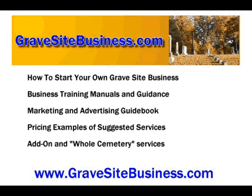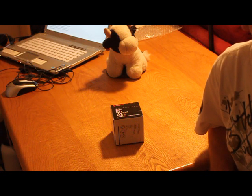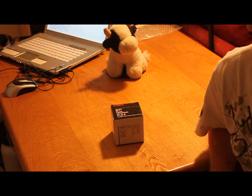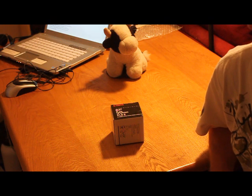Hi everyone, this is Keith with gravesitebusiness.com. We offer a comprehensive business program on how to start and operate your own grave care business, and one of the services we feel you should offer is photography.